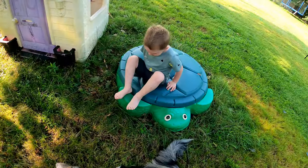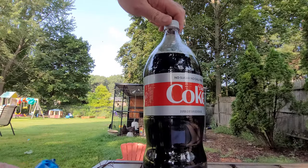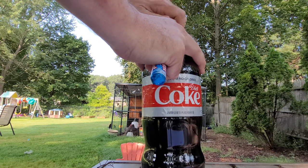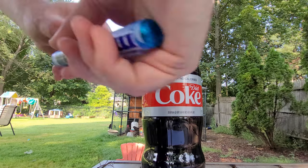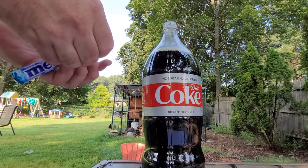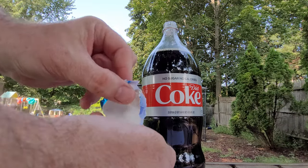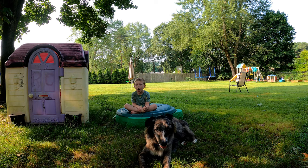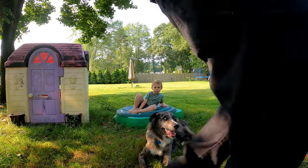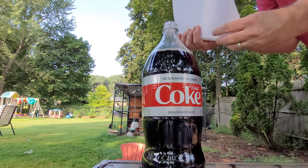All right, I have to get the paper off and get them all out. I'm putting them in this piece of paper to help dump them in, because the piece of paper will help us control how many we can put in at once.